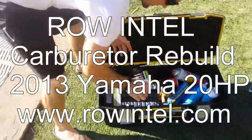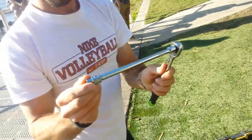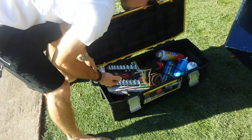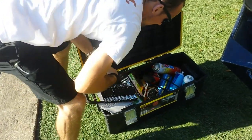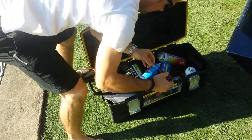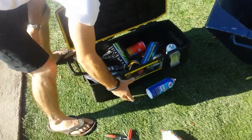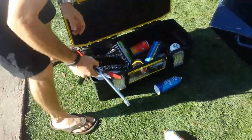We're going to use really simple tools. We've got a ratchet extension, wobbly extension, ten millimeter socket. We've got a nice big flathead, a smaller flathead, Phillips. We also have carburetor cleaner, and if we need it, starting fluid. So all this right here is all we're going to need to take apart this carburetor.